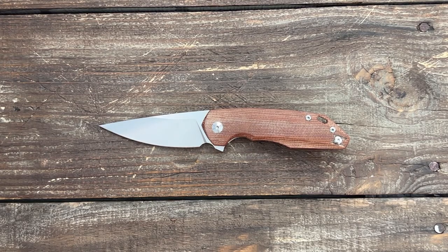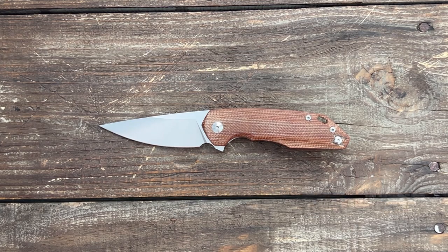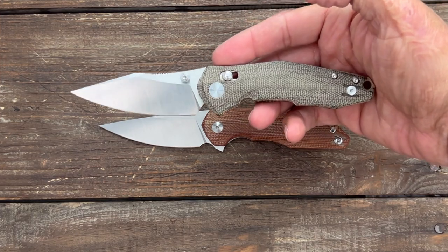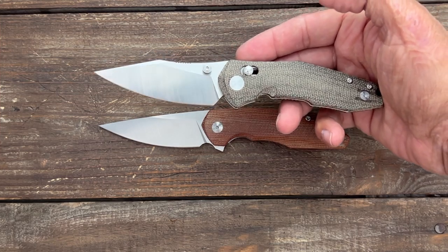Stasa23 here in today's Knife Therapy. I have the Giant Mouse Ace Quarta. This knife comes in at $195 and is OEM by Riat Knives. This knife kind of reminds me of a smaller flipper version of the Nazca, another Giant Mouse Ace knife that I reviewed here on the channel recently.